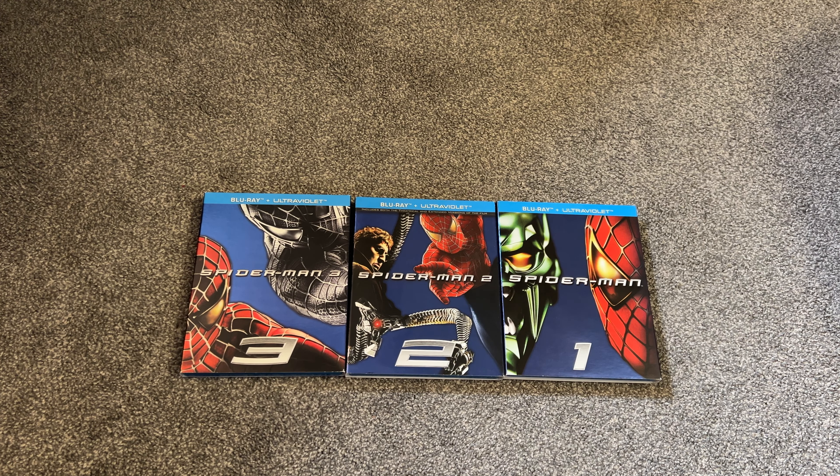That's going to do it for this video — just an unboxing for Spider-Man 1, 2, and 3 individually here on Blu-ray. Thanks a lot for watching this video here today, and stay tuned for more videos very soon.